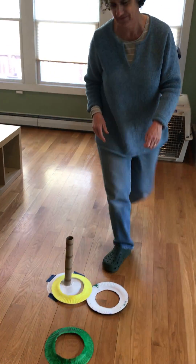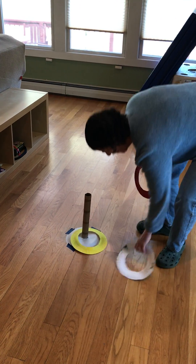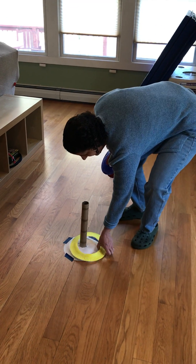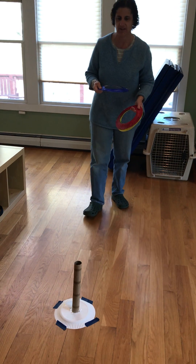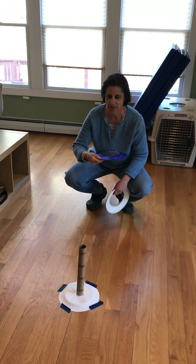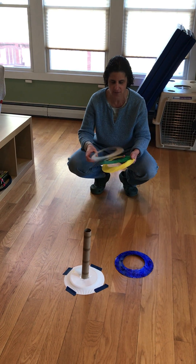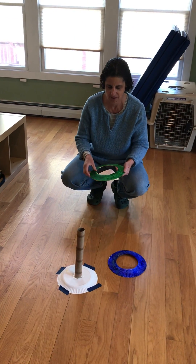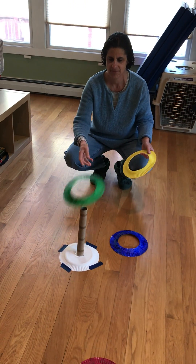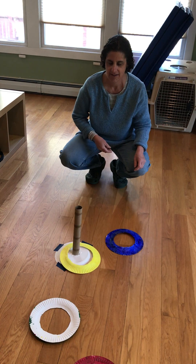I'm gonna try it one more time. Okay, I'm gonna concentrate. Concentrate when I throw it. Here I go. Whoa! Get a little bit closer. Whoops! Let's try this one. Yay!